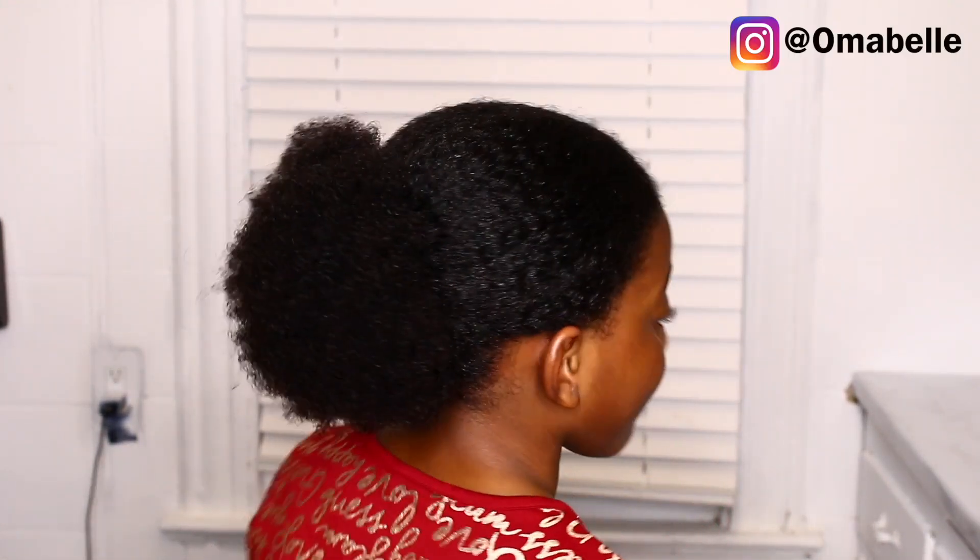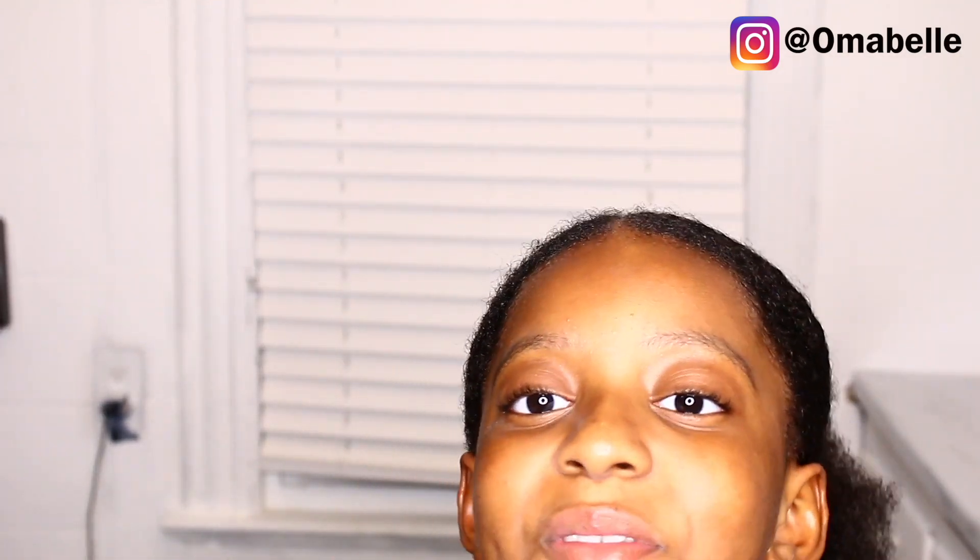Please don't forget to hit that like button below, and also hit the subscribe button if you haven't already. Until my next video, I will see you all very soon — bye!